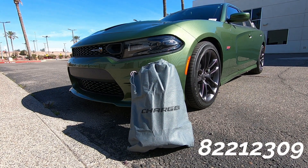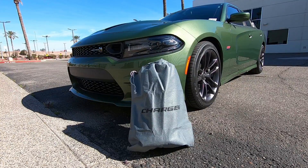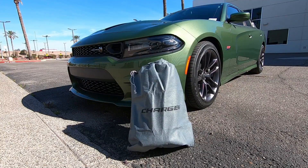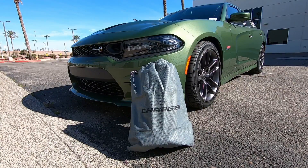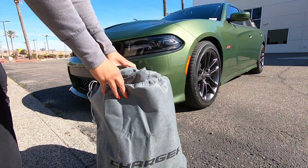Hey guys, this is Mopar Hulsa Parts and today we're going to show you how to put on a car cover properly. Here we have a Dodge Charger and we got the Dodge Charger cover here in front of us. The best time to put the car cover on is when the vehicle is clean. I literally just washed this Charger, and this is the bag that the car cover comes in.